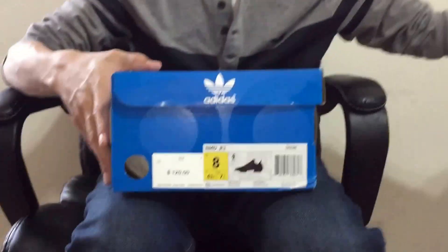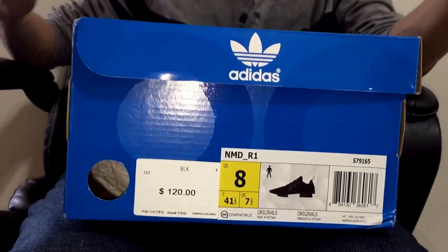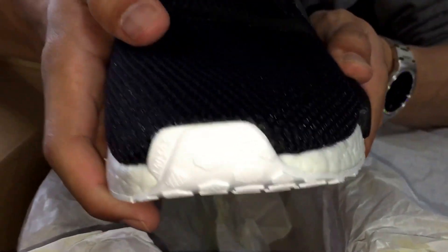This one was $120. I don't really know why there was a difference in price from $130 to $120. Maybe it was just the materials they used, but both of these are a mesh material.